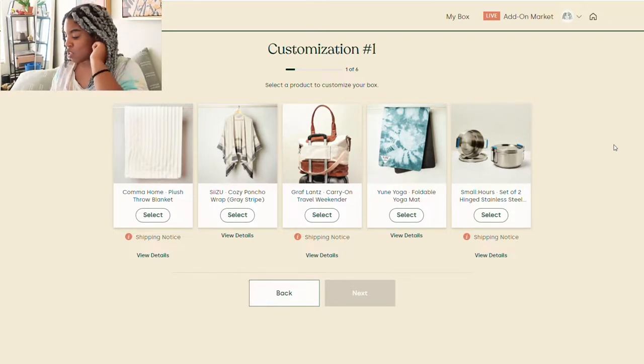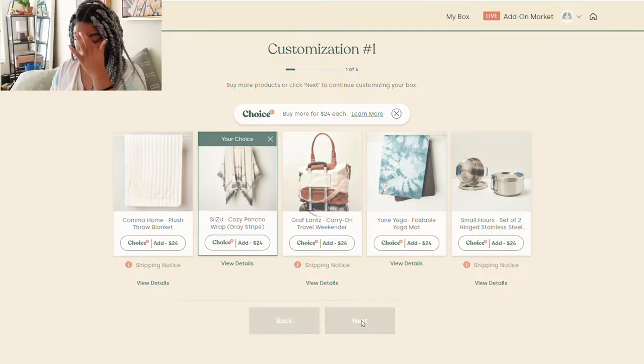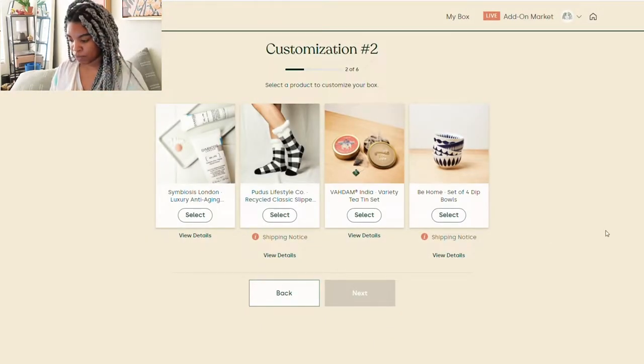My gut instinct is to go with the Weekender Bag — I really like that one. But thinking that I truly don't need it, I'm also realizing that the options in these boxes can make really good gifts. I feel like the poncho is something my grandmother would wear and would really like. The throw is cute but I have lots of blankets, and I don't really want the yoga mat or the stainless steel meal prep containers. So I think I am going to go for the poncho and gift that to my grandmother.